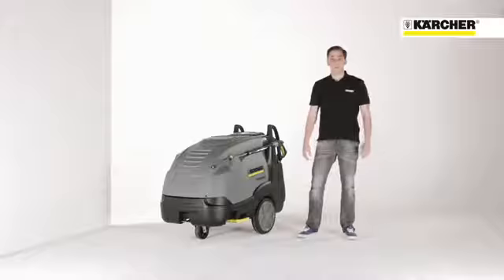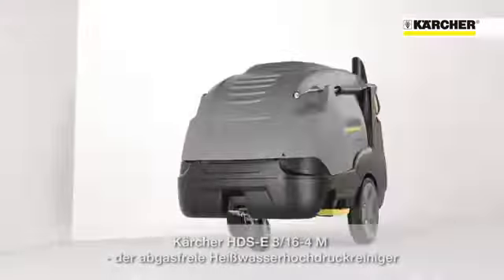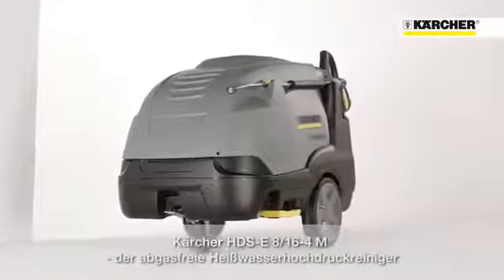Hello, my name is Steffen and I'm product manager at Kärcher. Today I'm going to introduce to you the HDS-E 8/16, the emission-free hot water high pressure cleaner.